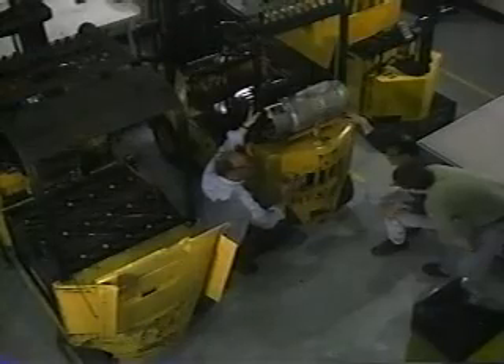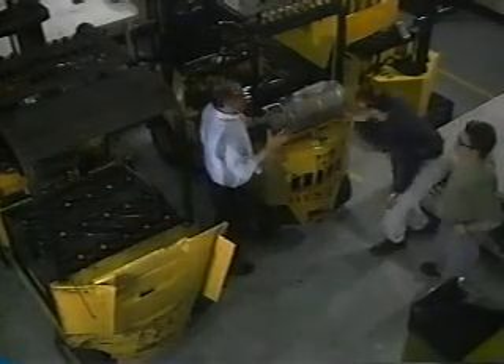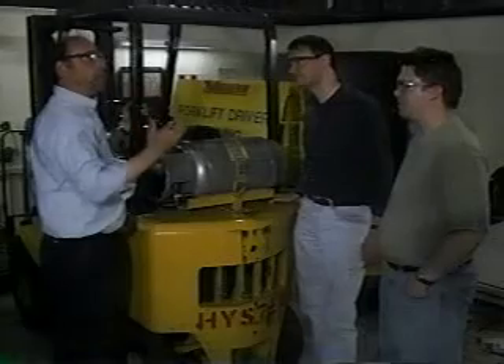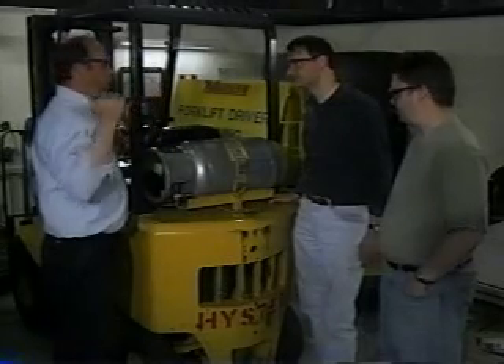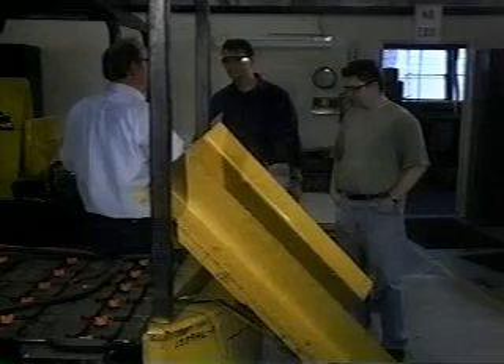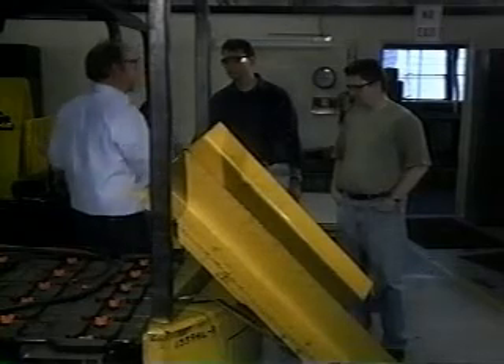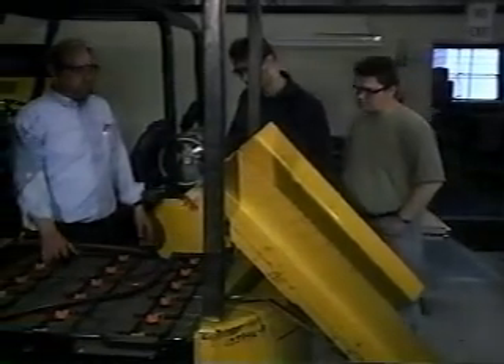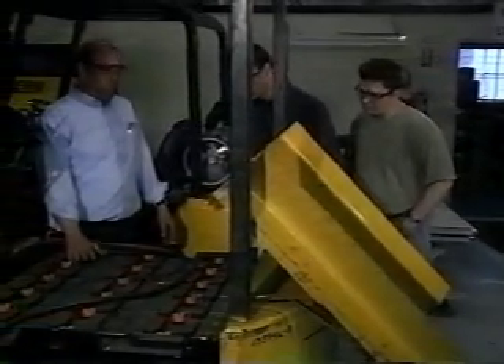If the space that you are working in is poorly ventilated, forklifts with internal combustion engines may cause serious problems because of the exhaust fumes they produce. In these cases, you should use a battery-powered forklift if one is available. If not, make sure the forklift you select is approved for the area.